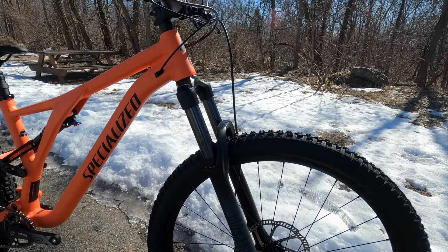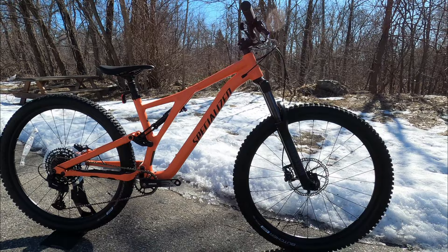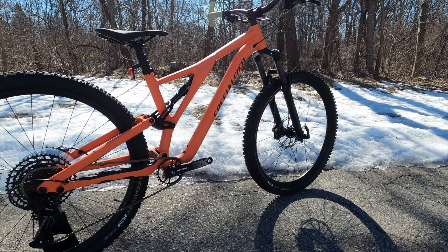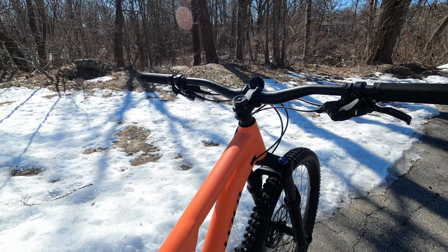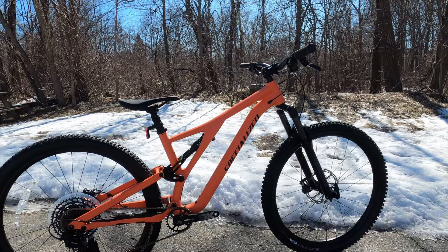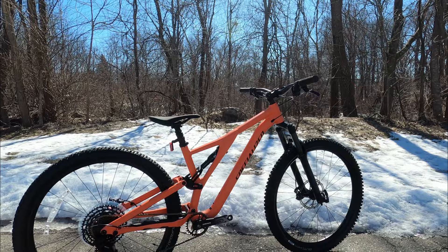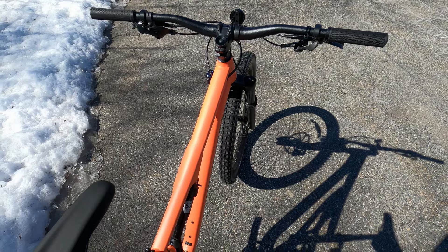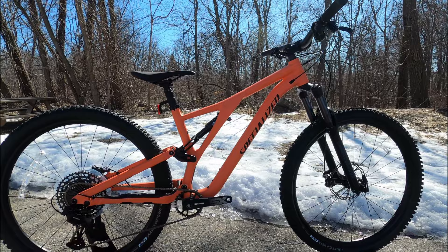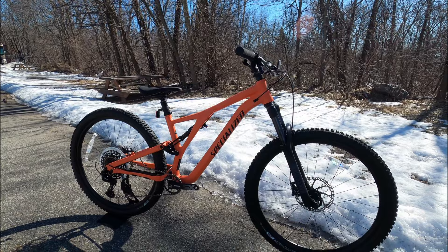With a 65.5 degree head tube angle in the high position, this bike is going to be super stable but also able to take good downhill sections. If you take it to a bike park or a long flowy downhill trail, you can drop it low for 65 degrees and get even more stability. The steeper seat tube angle gives a good pedaling position when climbing. The reach has definitely grown compared to the previous generation — this S4 has a reach of 480mm, making the front center quite a bit longer. That means this bike is going to be easier to manual, more stable downhill, with room to shift your body during climbing and rocky sections.